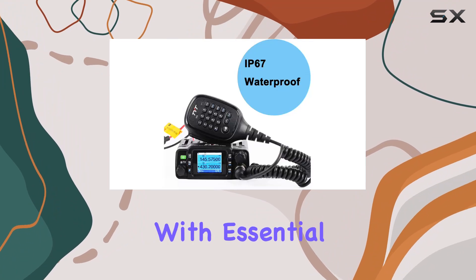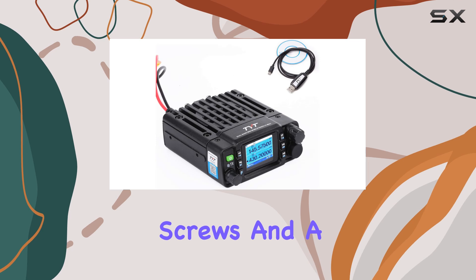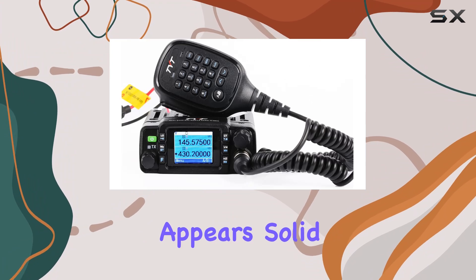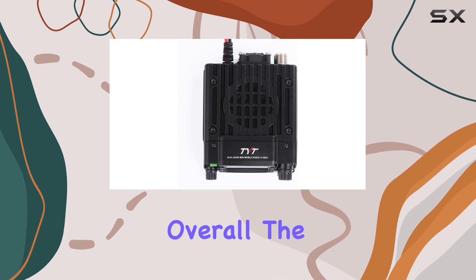The package comes complete with essential accessories: a DTMF microphone, screws, and a comprehensive user manual. Customer support from Fonghu, the official distributor, appears solid, emphasizing assistance with programming and any potential radio issues.